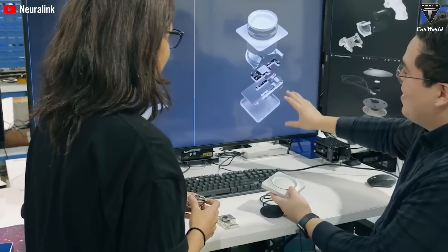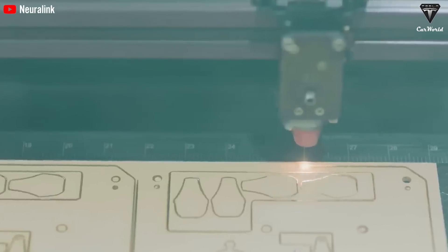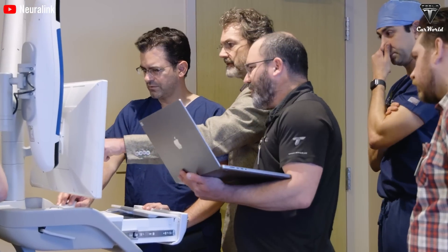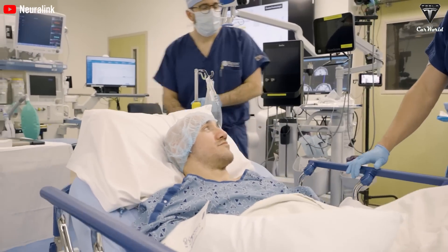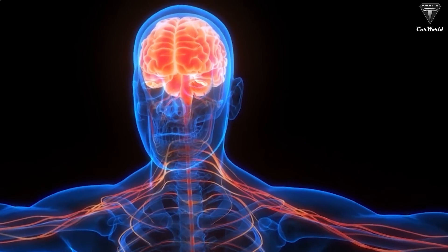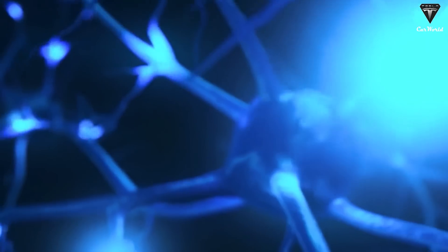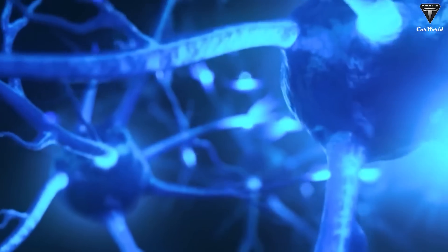Elon is exploring how to regrow lost limbs and organs. They're using AI to better understand how our DNA works, which helps them figure out the exact spot where the limb originally grew without damaging any surrounding tissue. Once they have that, they can regenerate the limb in a lab — like growing it in a petri dish — then reattaching it to the body. The brain starts remapping the nerve fibers to work with this new limb, and a little electrical stimulation helps speed up the brain's learning process.